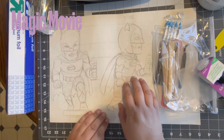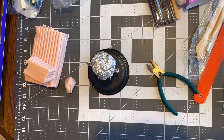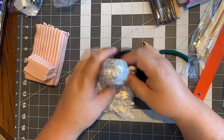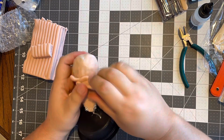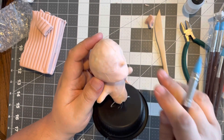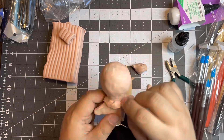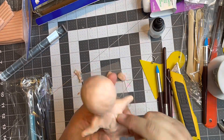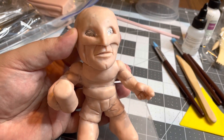Everything kind of lines up and then I'm going to kind of base my toy around this. I'm still not done yet — obviously I've got some more details I need to put in the eyes.